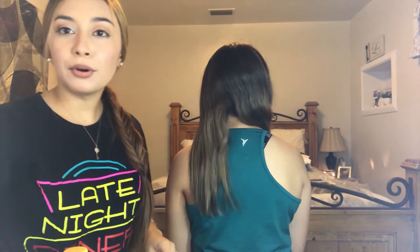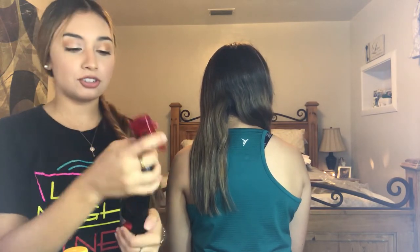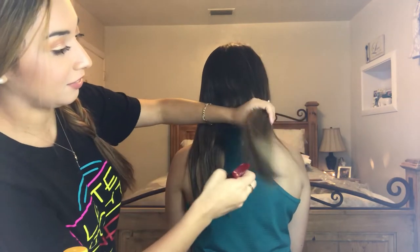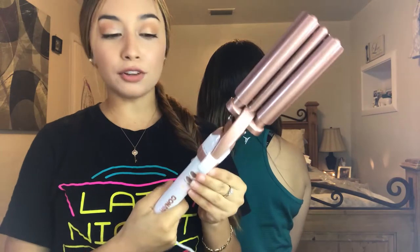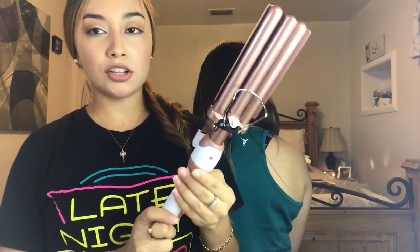I'm going to be using some products so that her hair doesn't get too damaged. For the crimper setting, I have it on 25 — I don't want to put it too hot but I don't want to put it too cold either. So we're going to get started with a small portion that I have already set aside.